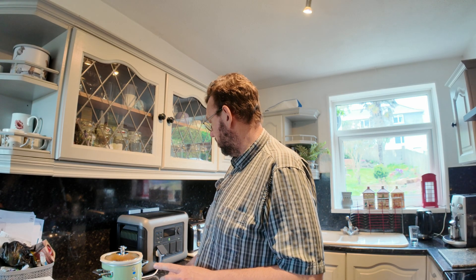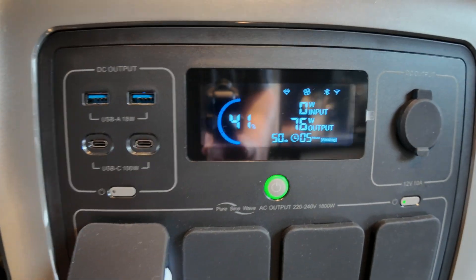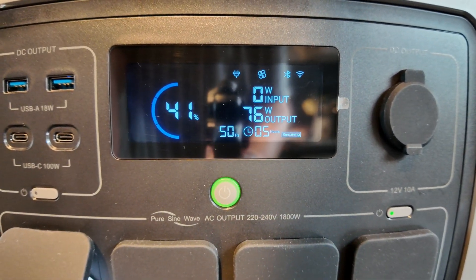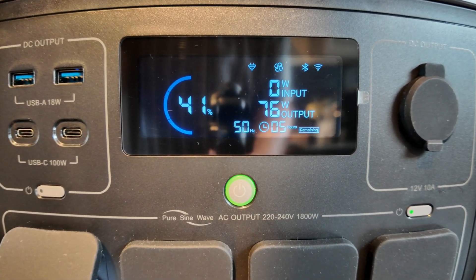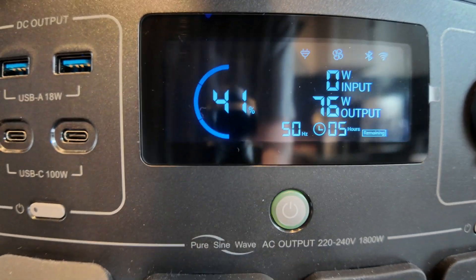But what I want to do is show you how much battery it's used and how much we've got left, then quickly sum up. We've got 41% left, so we have used 59% of the battery.